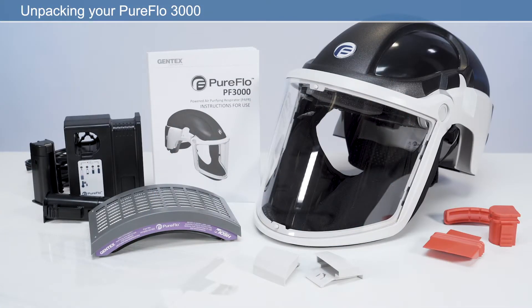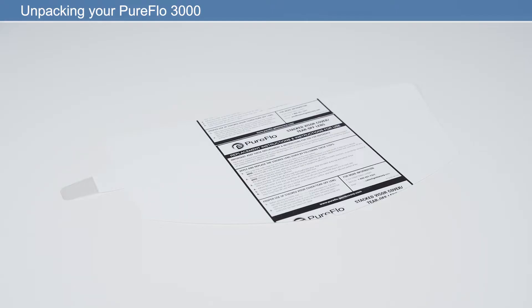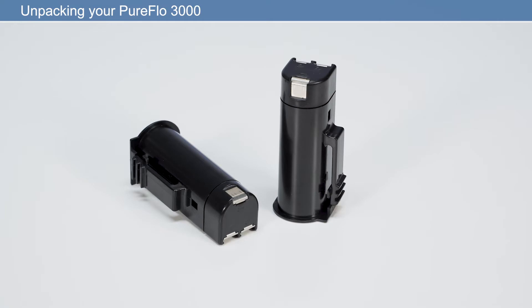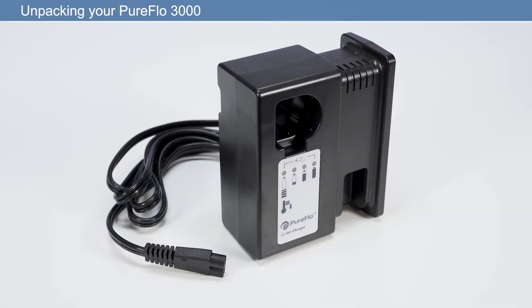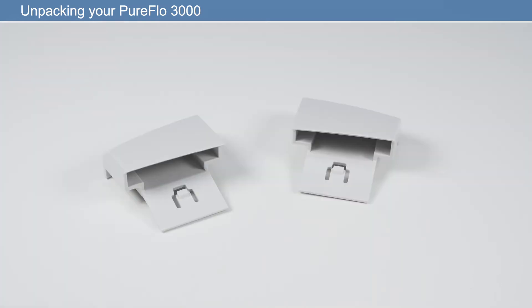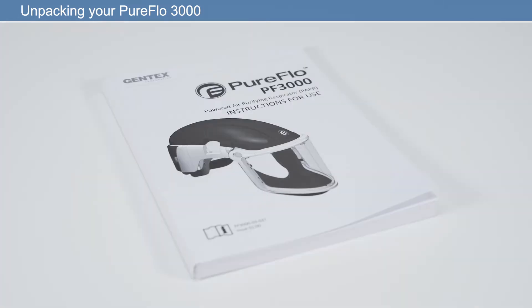The PureFlow 3000 is an out-of-the-box solution, meaning you can be ready for work within minutes. In the box you will find: powered air purifying respirator, visor overlay, HEPA filter, two rechargeable lithium-ion batteries, battery charger and cable, pack of three cleaning plugs, ear defender infill caps, and user manual.